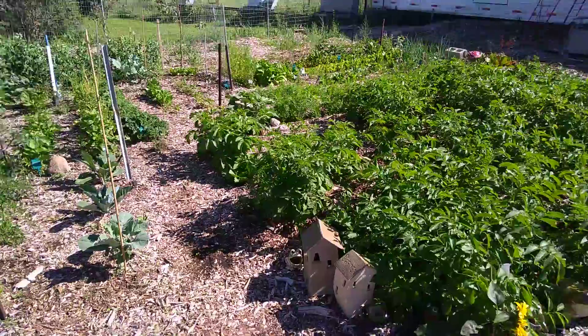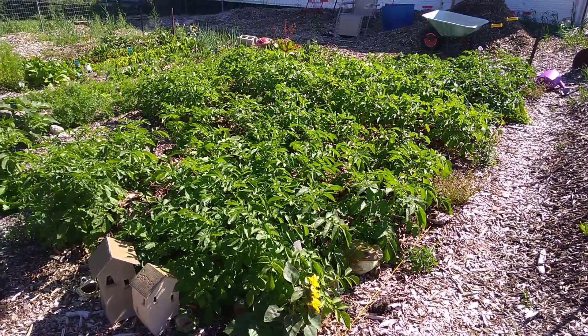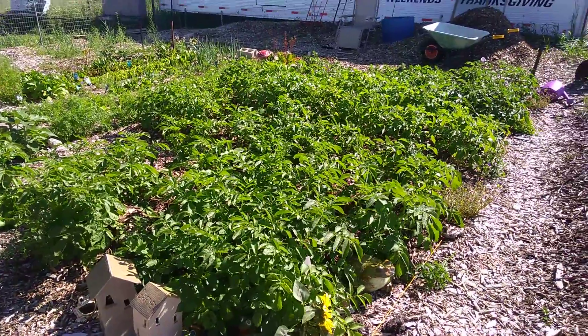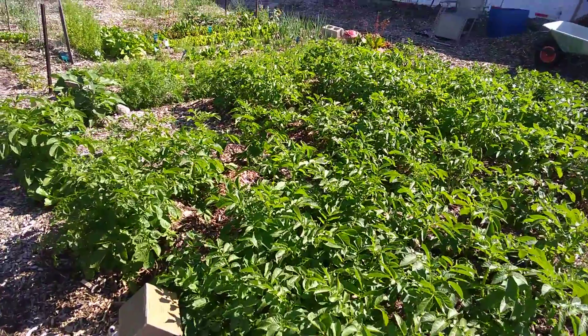So this is what I got going. This is my potato patch. It's probably about 15 feet by 10 feet of potatoes.